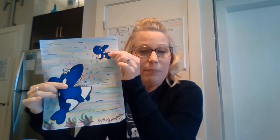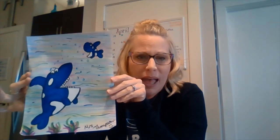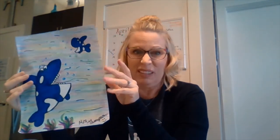Hi everyone, I hope you're doing well. For this video we are going to make a picture with two orca whales — it'll be the mom or dad orca whale — and we're going to do rainbow water. I didn't want to just do blue water because the whales are blue, and we'll add a little bit of seaweed and stuff at the bottom.